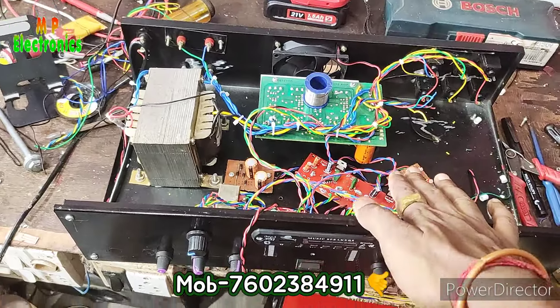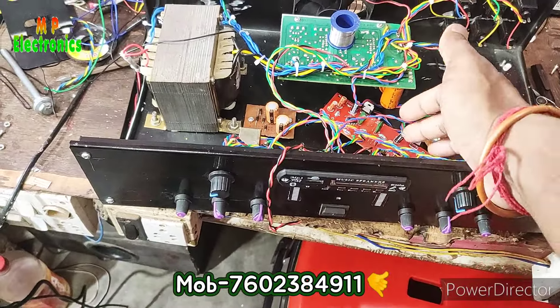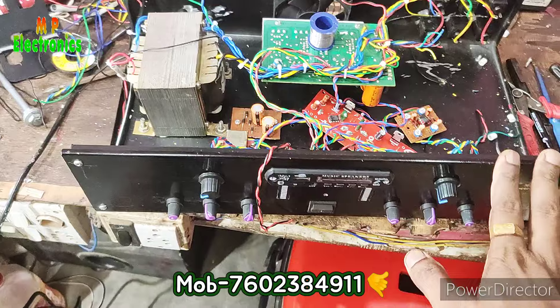Let's see the amplifier. The amplifier is radio and the amplifier is completely complete. The rest of the video is finished.